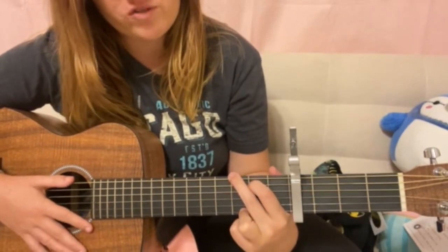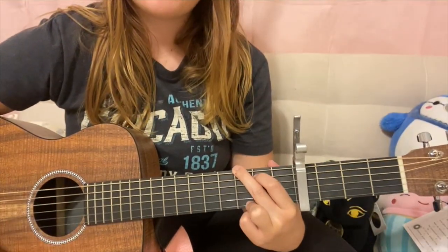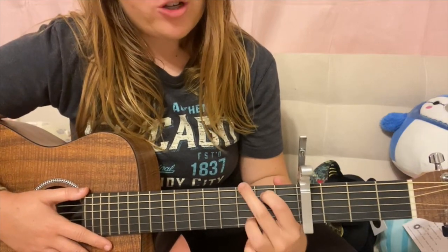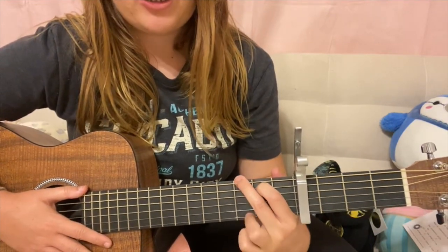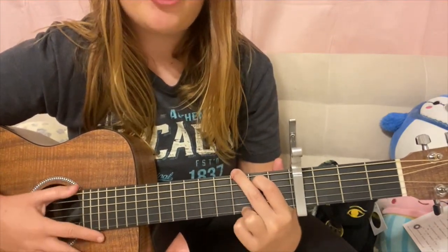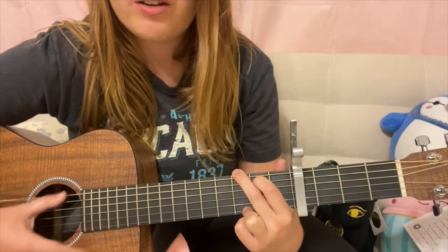Next is going to be your chord of G. That's going to be second fret fifth string, third fret sixth string, and then third fret also on the first string. A lot of people will do first and second string — that's the traditional way to play G — but I just do the very bottom one on the first string for the third fret.